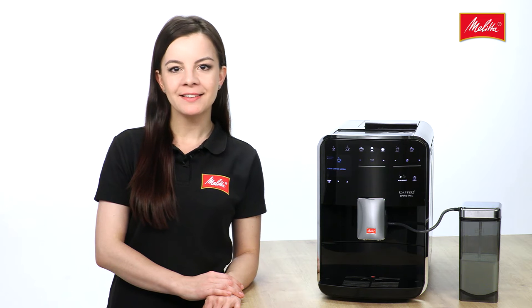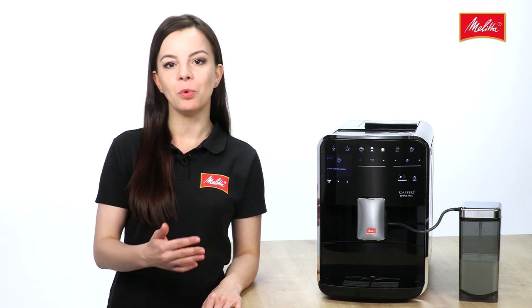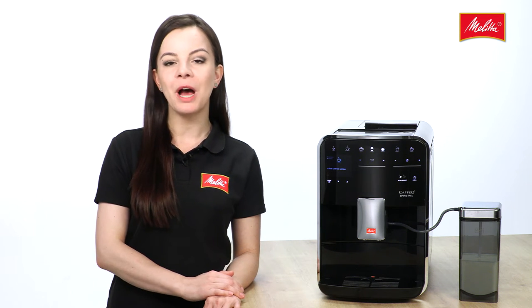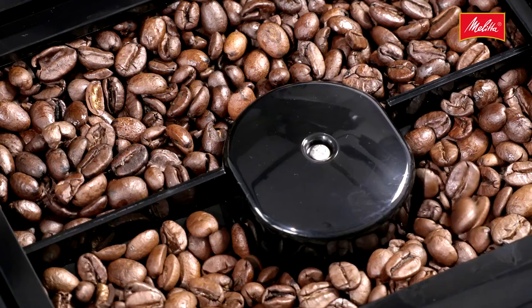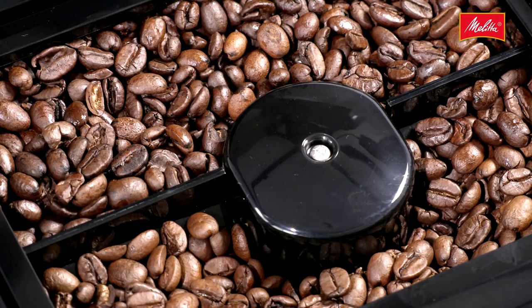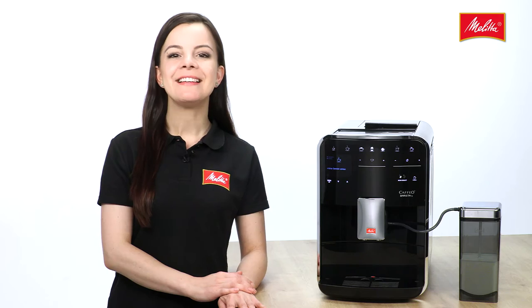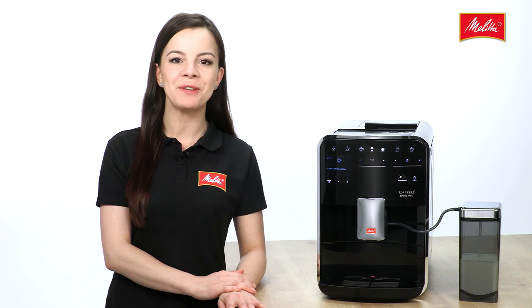The innovative automatic bean select function automatically selects the right bean variety for your favorite coffee from the dual chamber bean container. For example, the dark roasted beans in the left bean compartment for a strong espresso, or the light roasted ones in the right compartment for a milder café crème with hot cream. The Cafio Barista TS knows a total of 21 different coffee recipes.